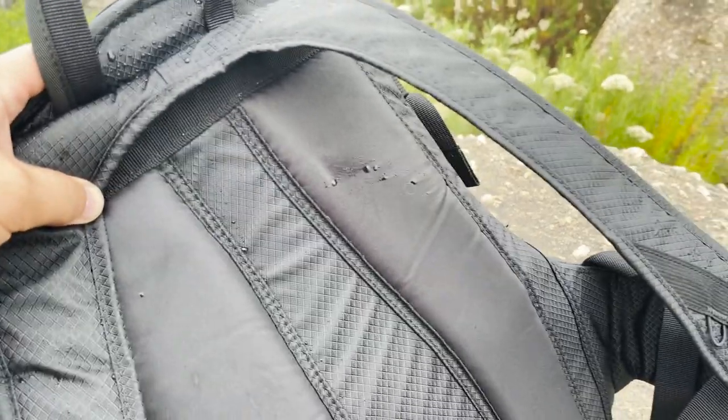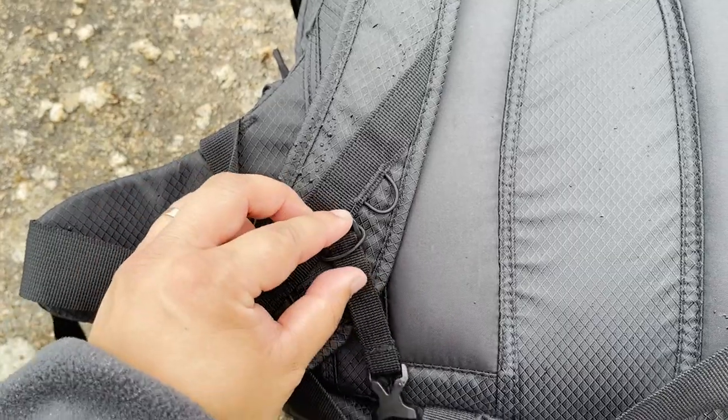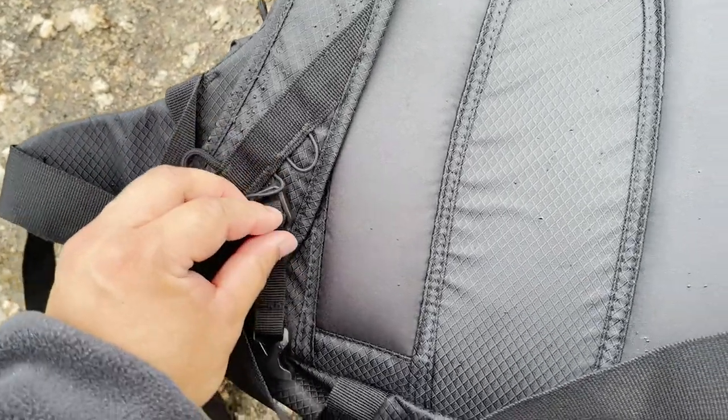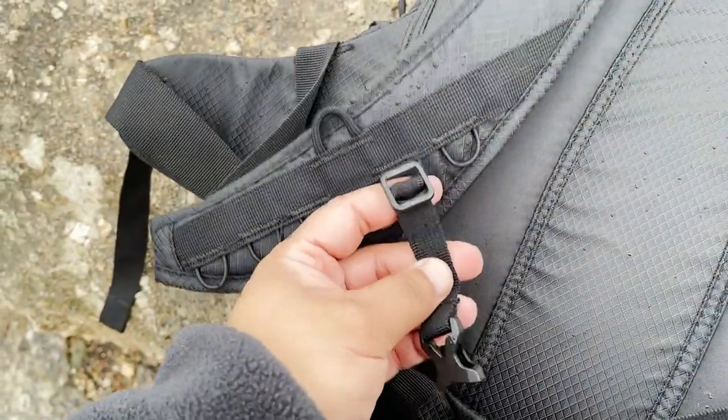So in terms of is it worth it for $130 — I would probably say it makes a pretty good school bag as well. If you're in the market for a bag with multiple pockets and all that, this is definitely a good way to go. What I didn't like is the fact that some of the belt straps come off a little bit too easily because they're only attached by this little elastic string.